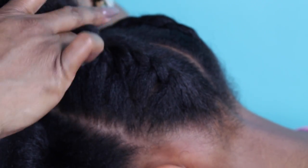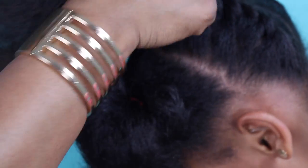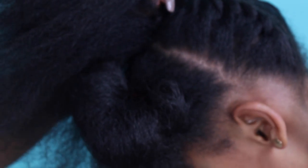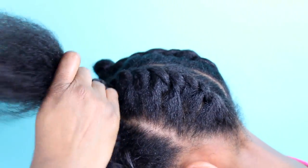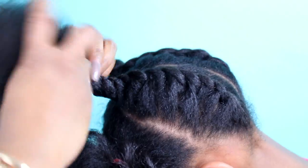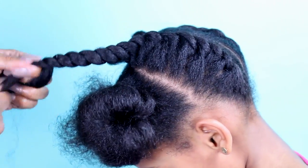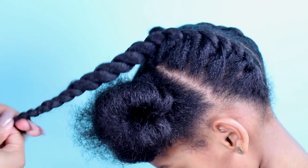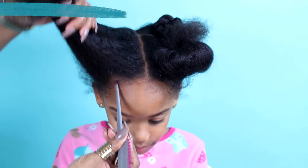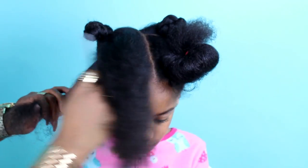Use the bantu knot technique to secure the back flat twists. We will be taking these down towards the end of styling to blend them in with the front, but for now use the bantu knots so these twists will stay in place. Now it's time to start doing the two-strand twists in the front.